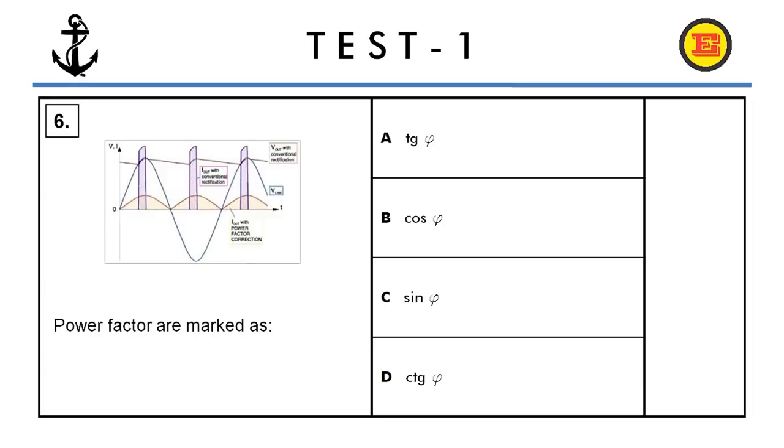Question number six. Power factors are marked as? The correct answer is B, cosine phi (cos φ).